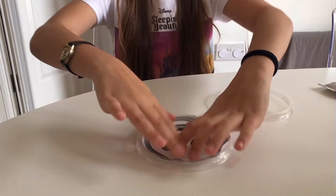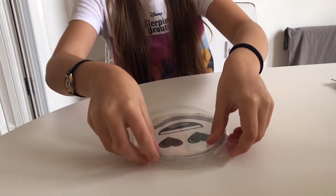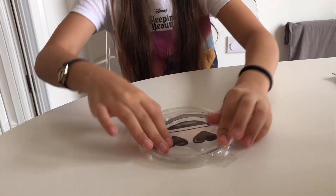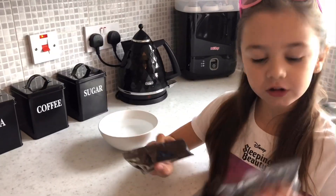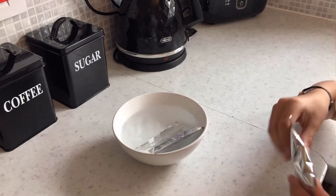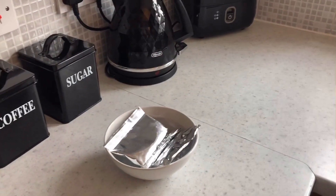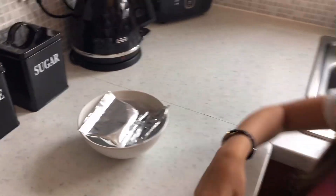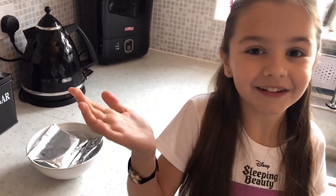So you're going to put the paper in there and then put the lid back on so you can copy your design. You're going to put the white chocolate and the milk chocolate in some boiling water, and after the chocolate's really soft you're going to cut a corner off and then we can get decorating.